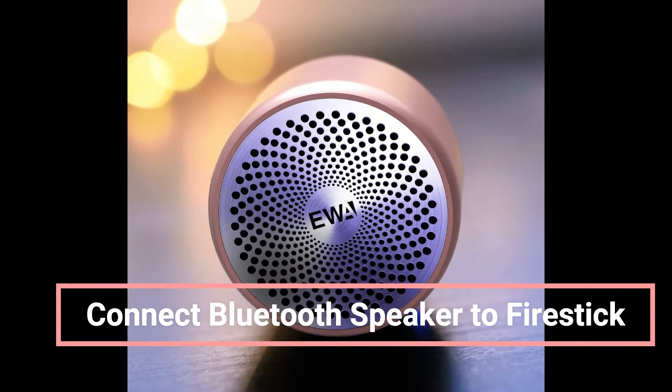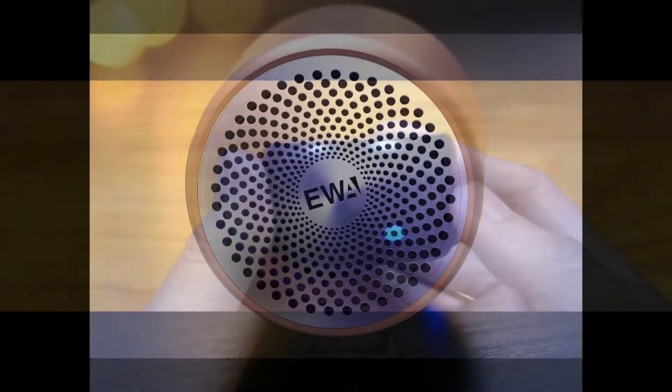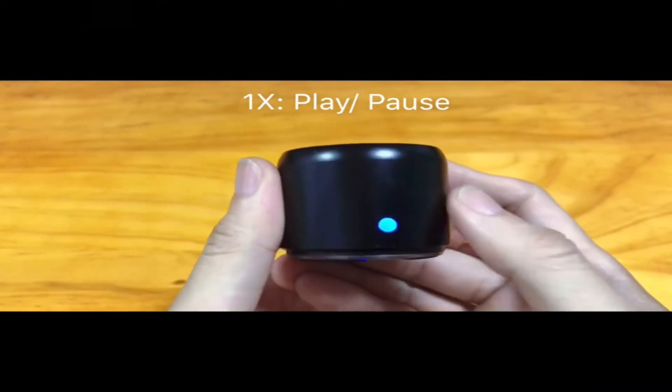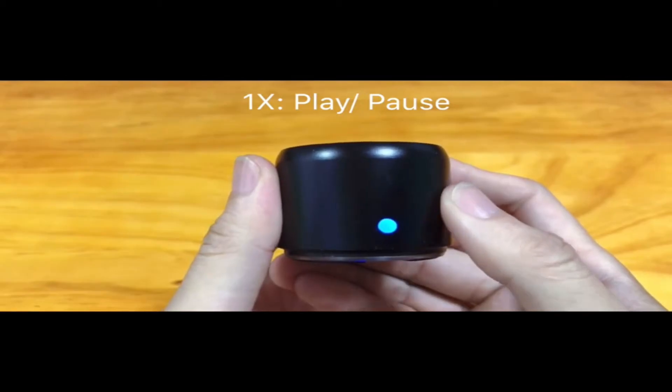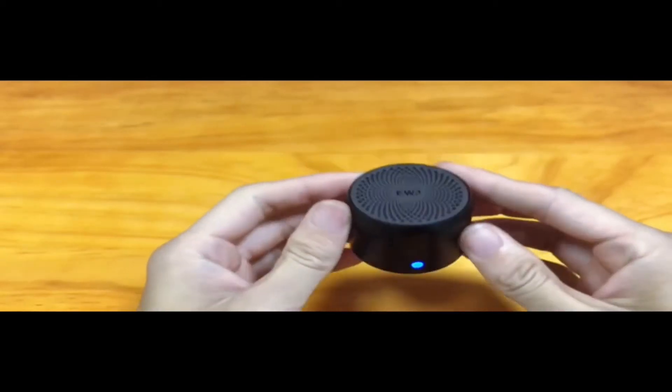Hey everyone, today we're going to show you how to enhance your Fire Stick audio experience by connecting to a Bluetooth speaker. I have with me an EWA Mini Bluetooth speaker which I'm going to turn on so it becomes discoverable to Fire Stick. Make sure your Bluetooth speaker is in pairing mode before you proceed.